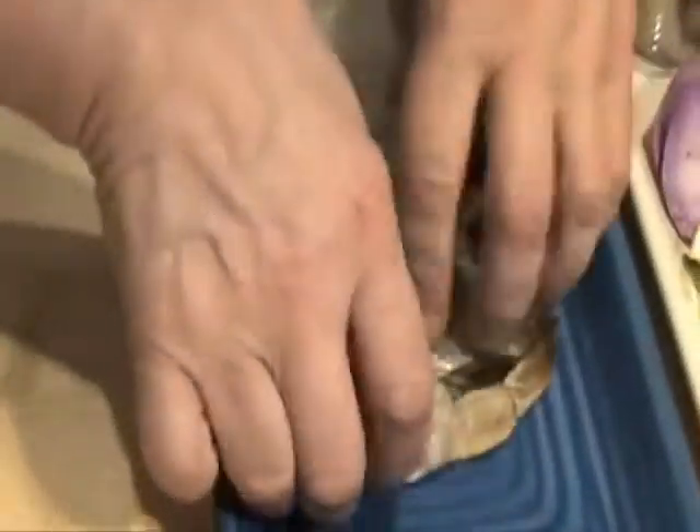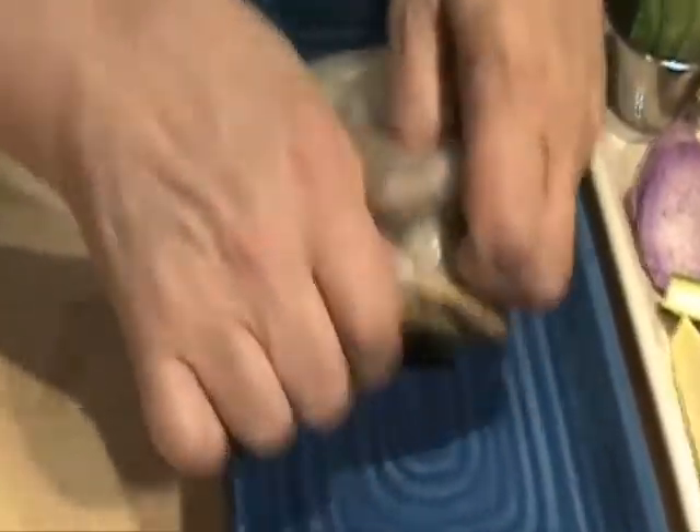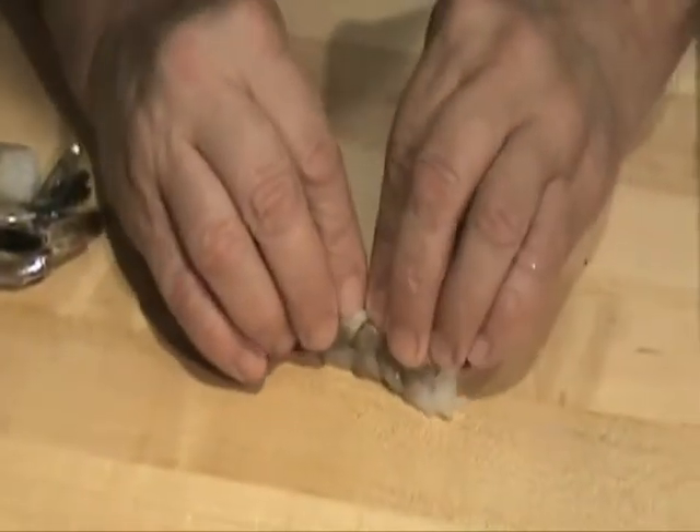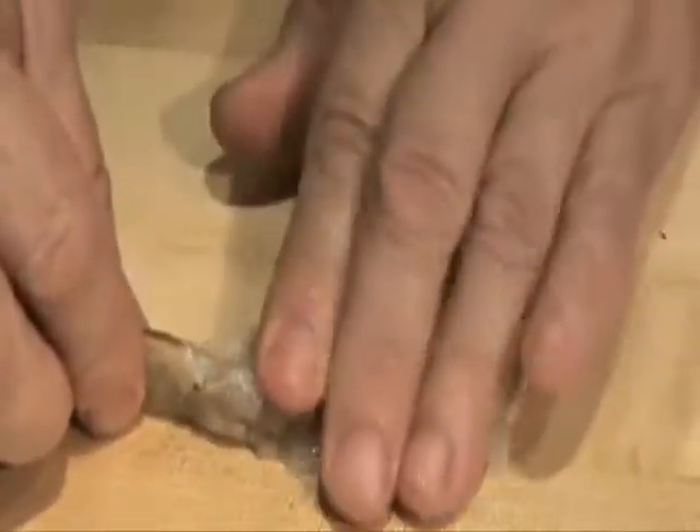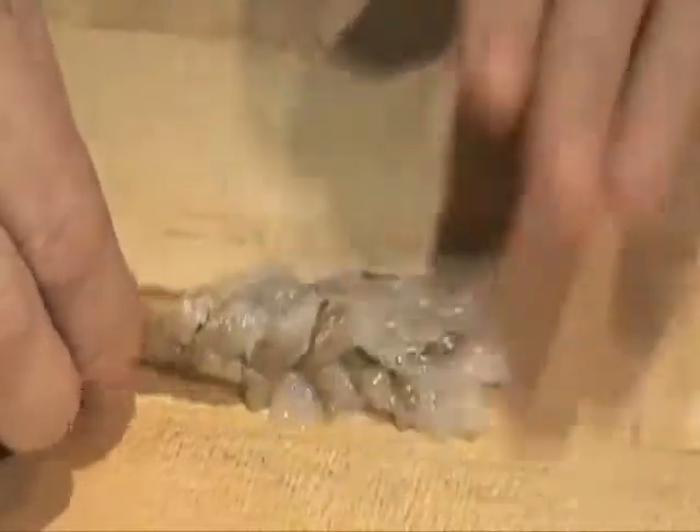I'm going to start over here. These are the shrimp — this is for two people. I've already cleaned the shrimp. The first thing I'm going to do is massage the shrimp, pressing it down so that it becomes longer, and when it goes into the oil it'll come out like that.